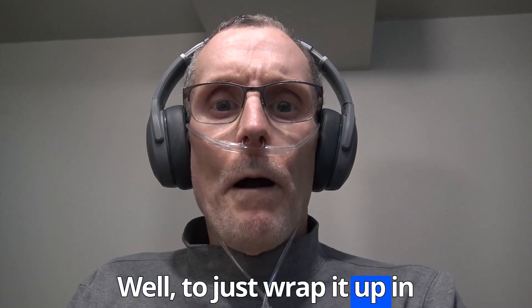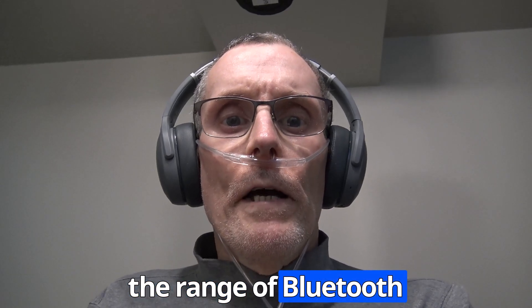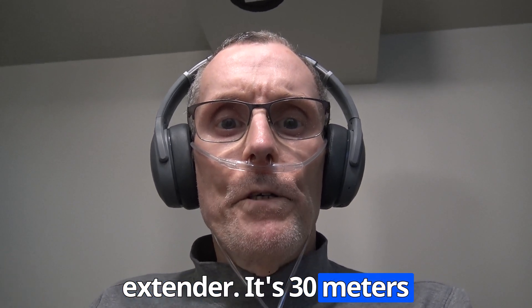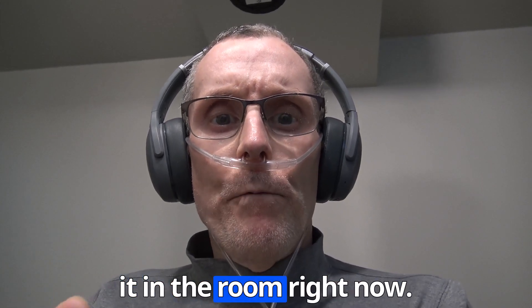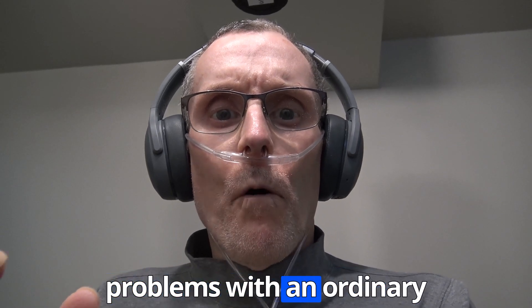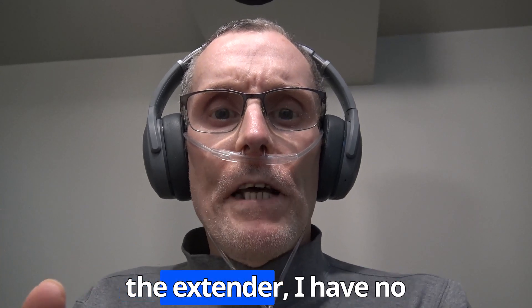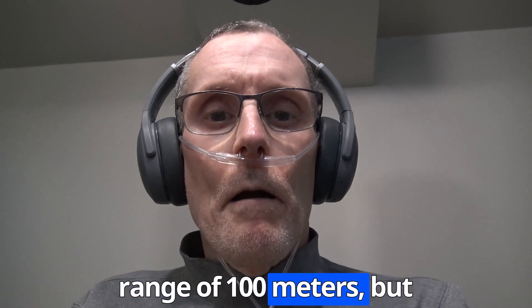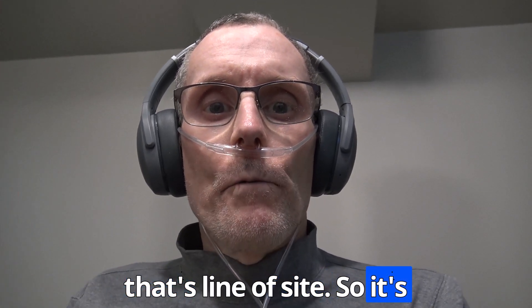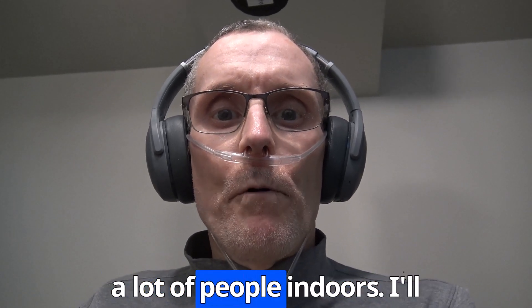We're doing a test of the range of the Bluetooth extender. It's 30 meters indoors with walls and doors in the way. Right now I'm having problems with my ordinary Bluetooth picking up audio properly, but with the extender I have no problems at all. The extender does have a range of 100 meters, but that's line of sight — not a realistic situation for most people indoors.